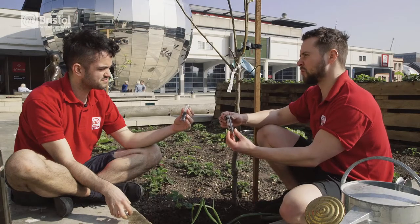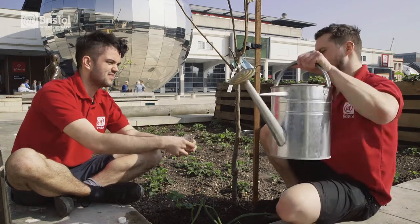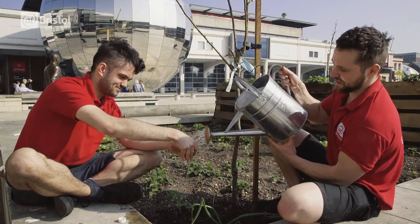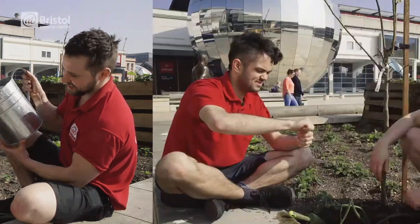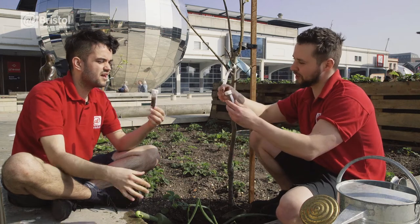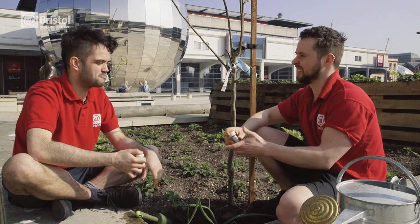Now we want to put some water into our containers. That solid material is going to mix with water, then we're going to leave it and it will start to separate out. But just before we do that, we're going to need to shake it around for about a minute or so.